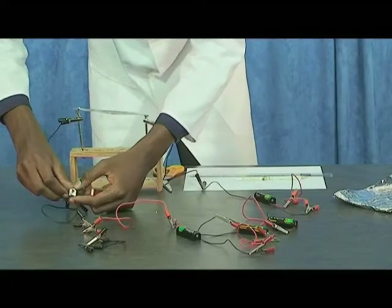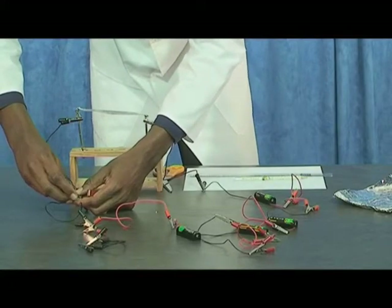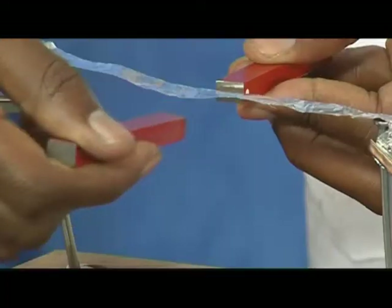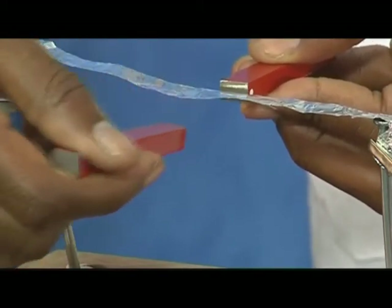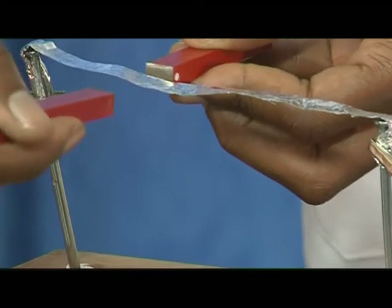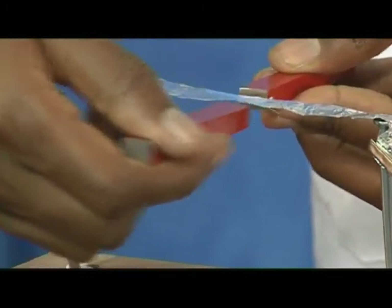Turn on the switch. Hold the north and south pole of two bar magnets on either side of the foil. Observe what happens to the foil. Note the polarity of the magnets and the direction of the flow of current.